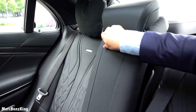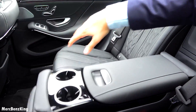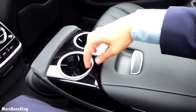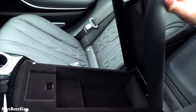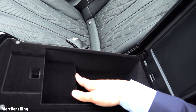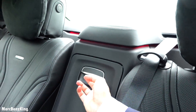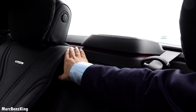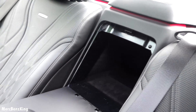Amazing. You have two cup holders and pretty large storage space. And of course, the ambient lighting.